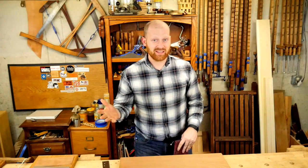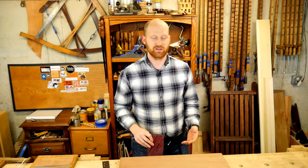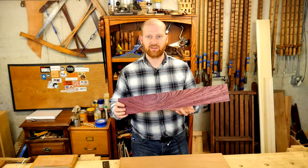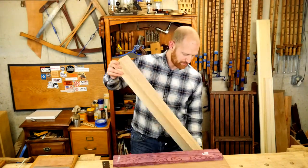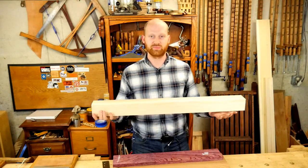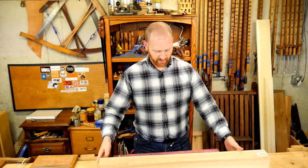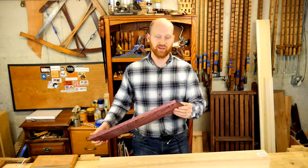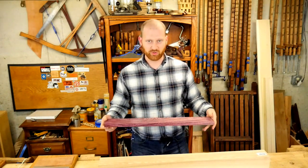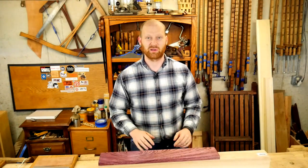The one project everybody keeps asking me about is the hand plane I'm going to make when I reach a thousand subscribers. I finally chose the wood for it — it's going to have a sole made of purple heart and a body made of ash. These pieces are absolutely perfect for it: really nice, stable, straight-grained. The purple heart is beautiful and going to make a fantastic sole. Two smoothing planes — purple heart sole with an ash body — and those are going to be gorgeous.